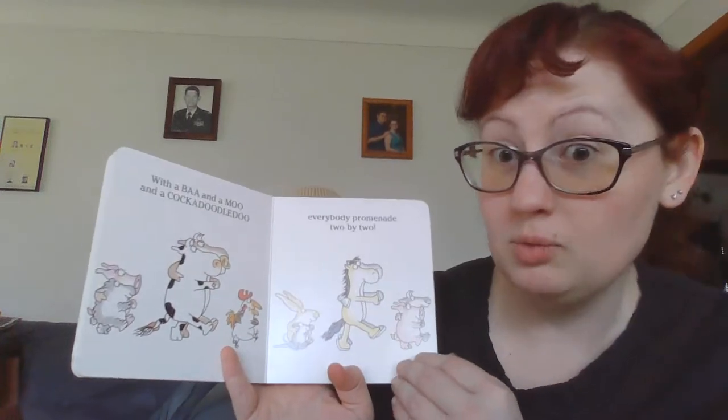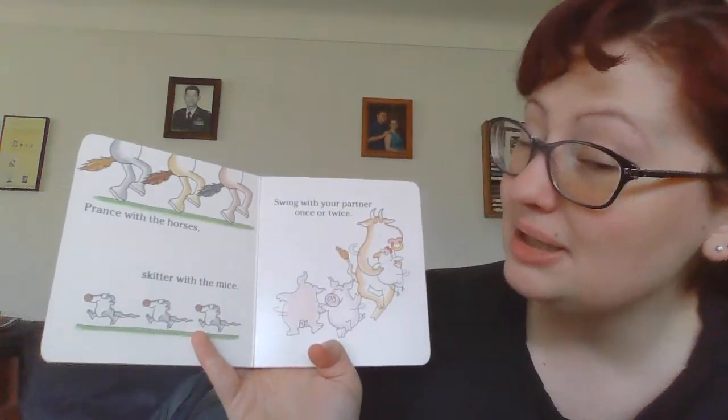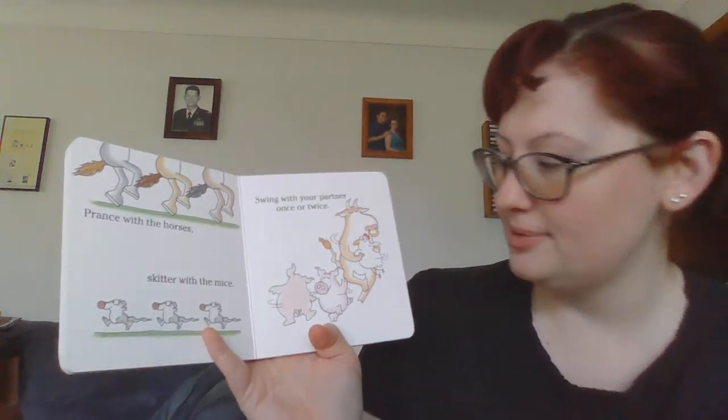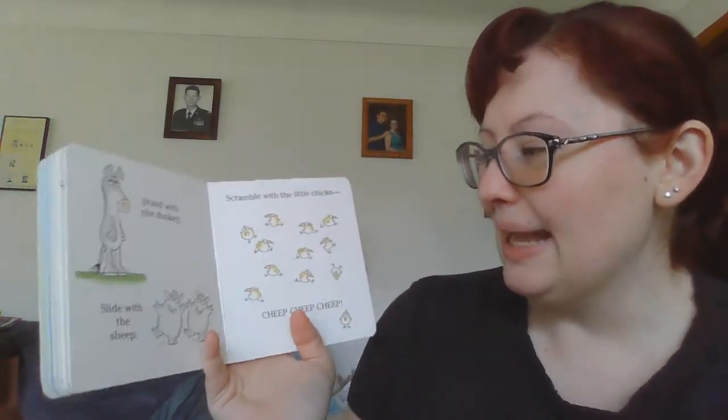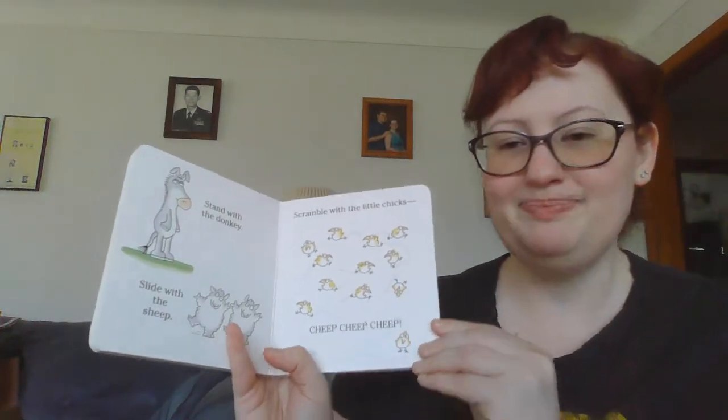That means walking with a partner. Prance with the horses, skitter with the mice, swing with your partner once or twice. Stand with the donkey, slide with the sheep, scramble with the chicks now, cheep cheep cheep.